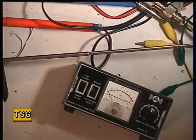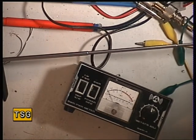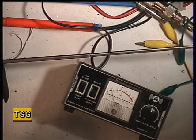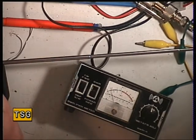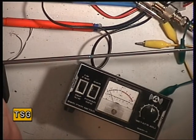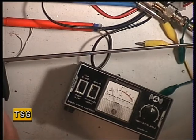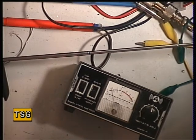So what I've set up is a cheap little field strength meter here on the bench. I'm going to put the radio into transmit — and you can see there's a slight deflection there on the meter. What I'm going to do is adjust L6 for maximum deflection. I think that's about where we should be on that.